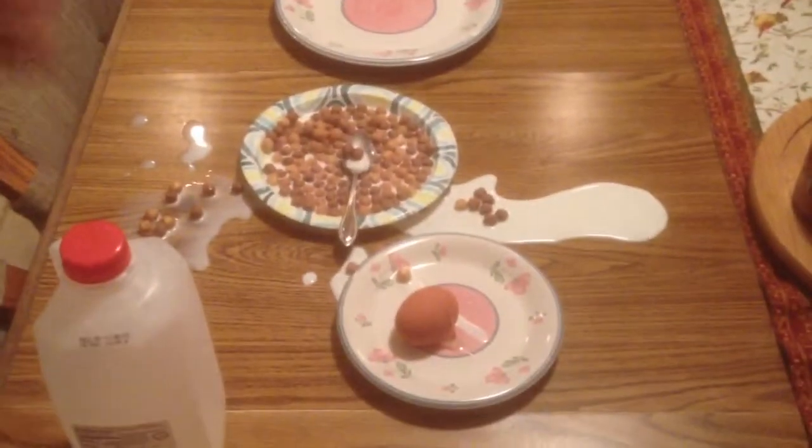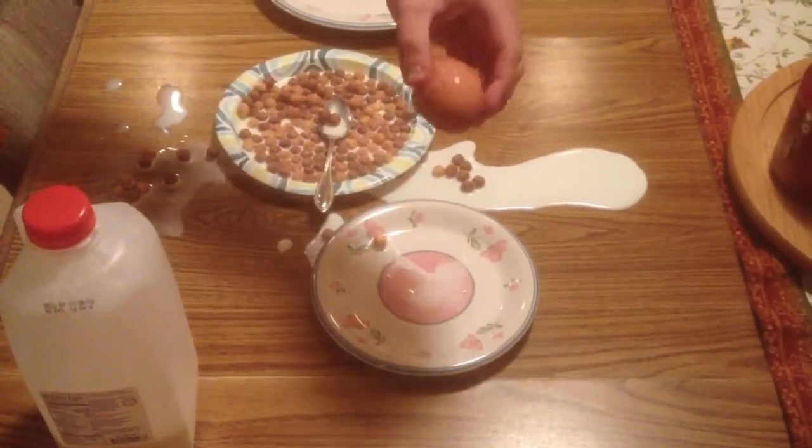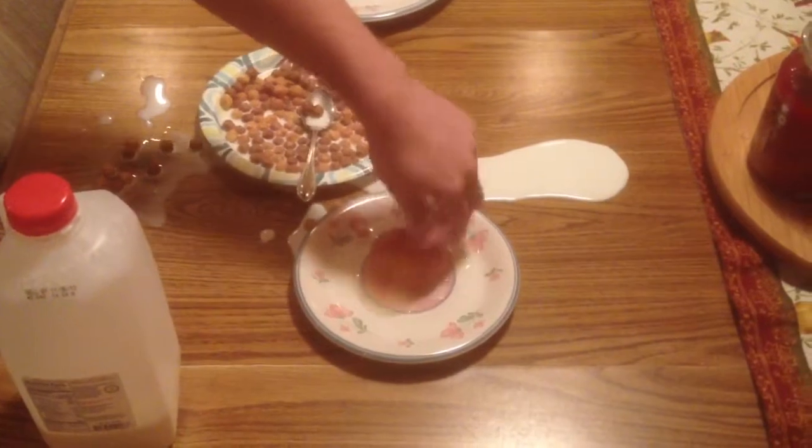Next we're going to plate some breakfast on the side dish. Here we have an egg and we're just going to put that on there. You don't want to get much shell into it, but you want to just make sure it's on there. There's our egg.